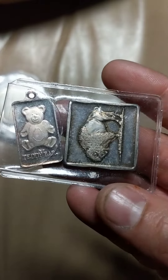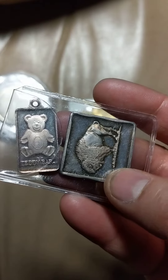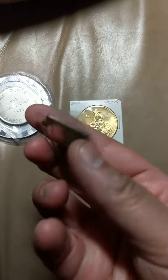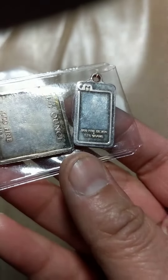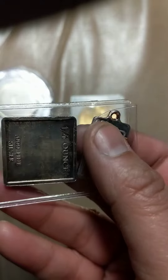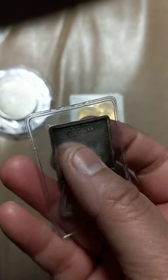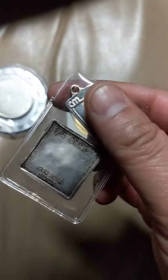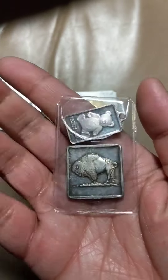Then I have two fractionals. This is a quarter ounce Buffalo Square, and this is the Teddy Bear. I think it's Crown Mint that made that. And this one I'm really not sure about, but they have really nice toning. I just love fractionals.